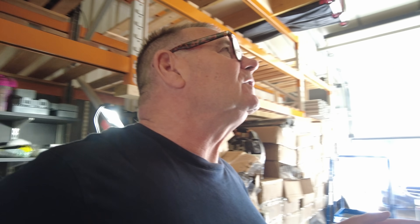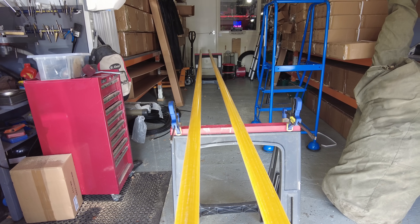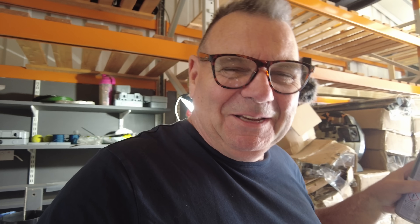I've got white primer paint and I'm going to spray these white. The reason for white is that against the sky, white reflects the colors around it. If it's a blue sky, I'm just trying to make the thing disappear.